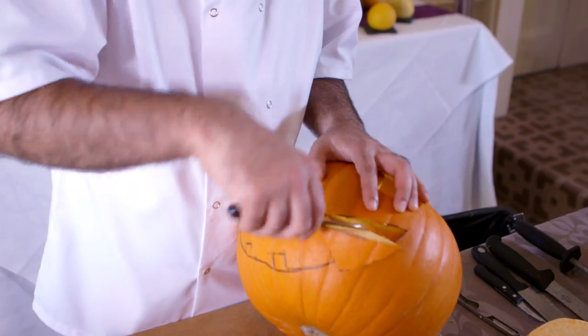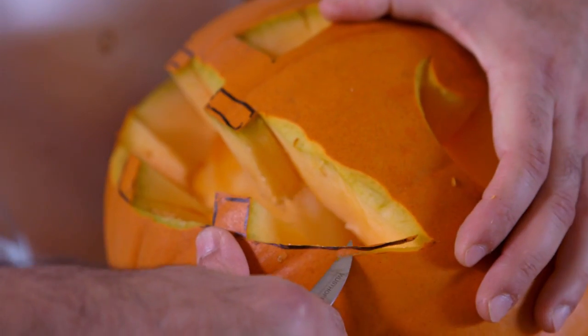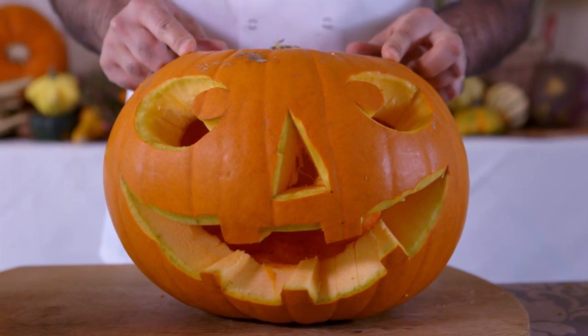To cut out the mouth, run the knife along the edges and then cut it in sections — it's easier this way to leave the teeth intact. Tidy up the rough bits, then carve an edge into the lips. And that's it — your classic Halloween pumpkin is ready to go.